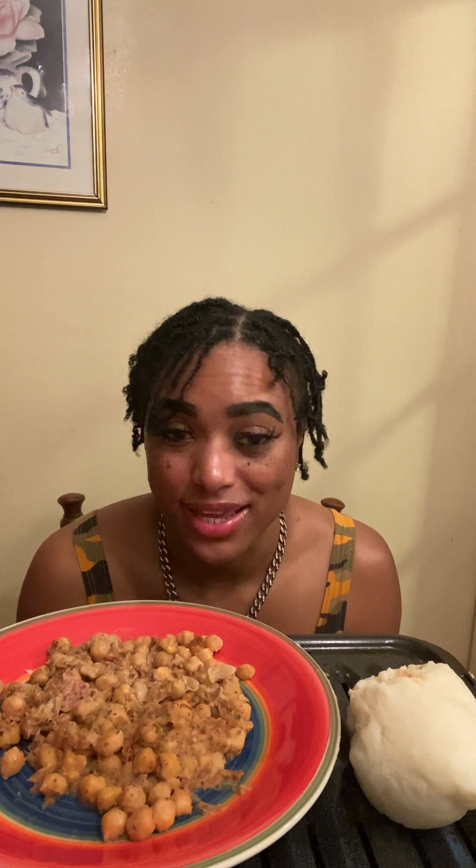Hi guys, what's up? It's your girl Hattie, welcome back to my channel. I'm here to do another mukbang. This mukbang is going to be tomato basil tuna, a chickpea soup, and then we got a homemade fufu. So we're gonna go ahead and get into it — we're gonna say our grace and let's go.